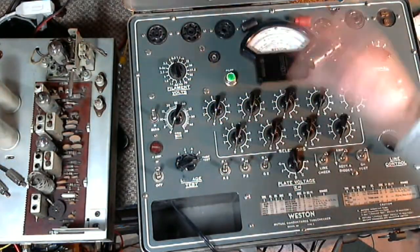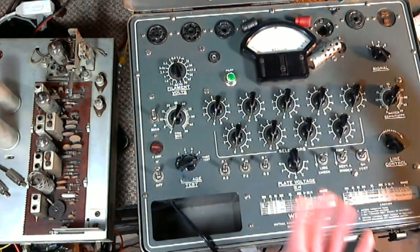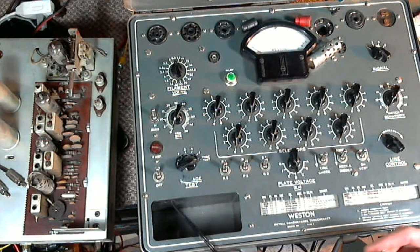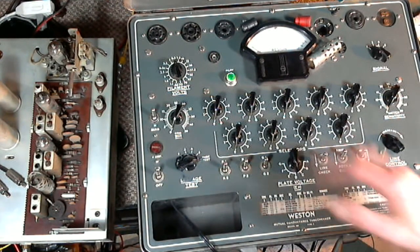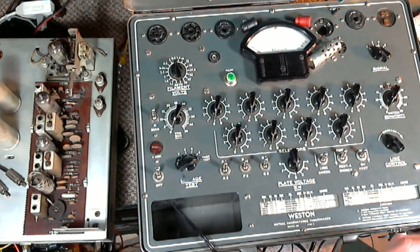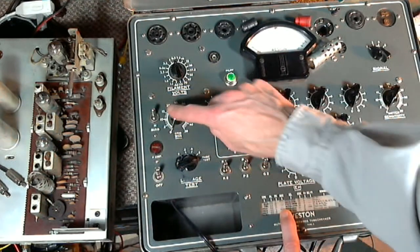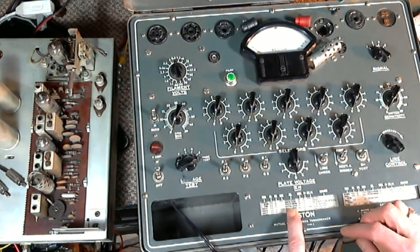To be a good tube testing person you really have to understand what's going on in the tube. You can just put it in and get a yes or no out of it, but it's better to understand much more fully what is going on. As they say, the best test for a tube is to put it in the radio and see if it works — because tubes can test bad on a tester and still work in the circuit, or vice versa.